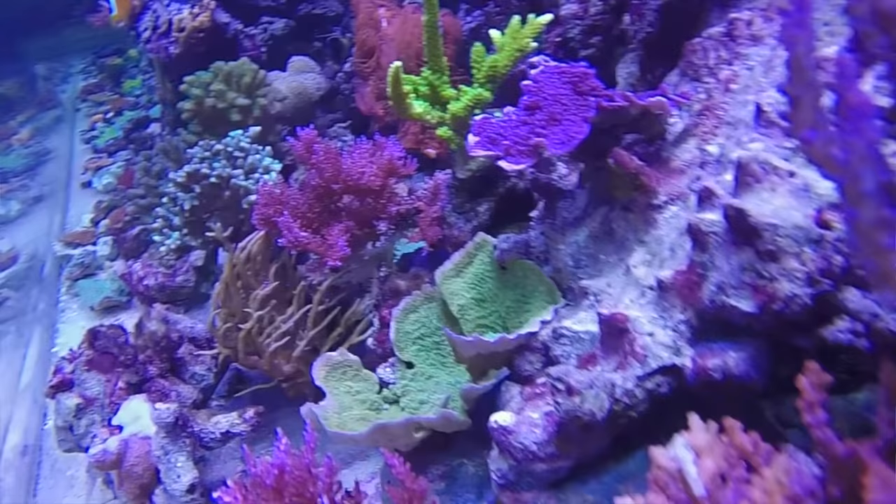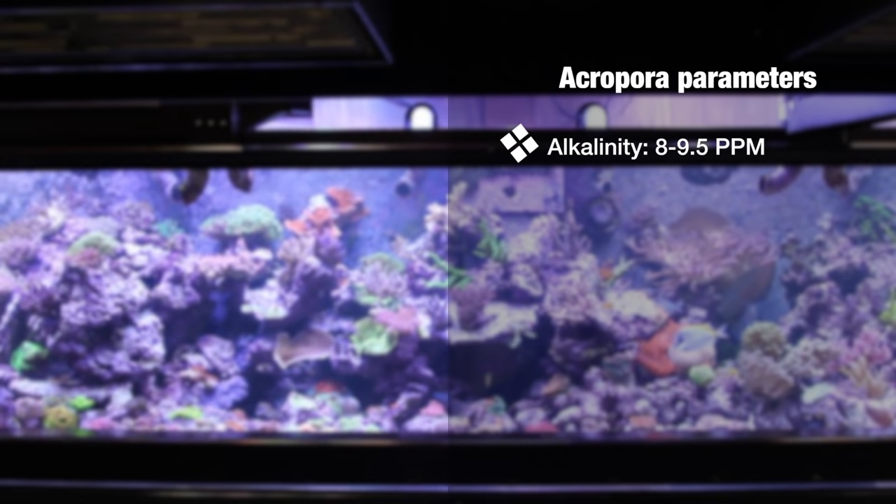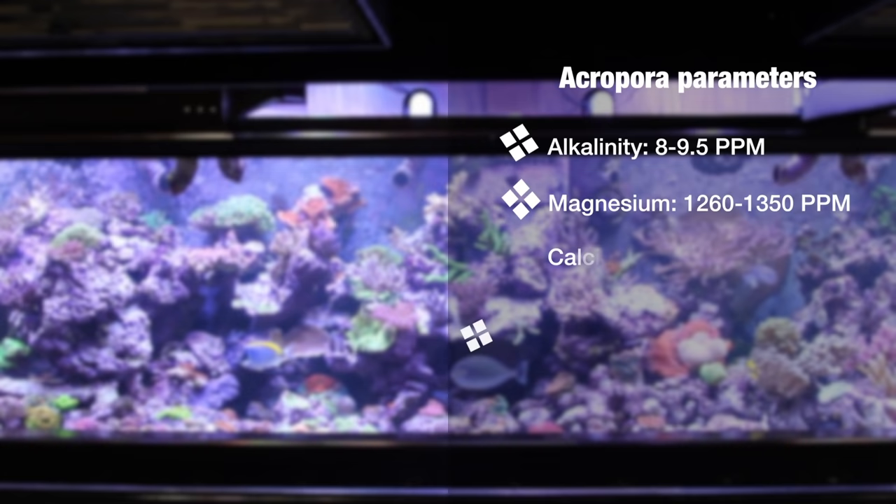Ideally you want to keep your alkalinity between 8 and 9.5, unless you're doing carbon dosing, in which case I recommend a lower alkalinity of about 7 to 8. Magnesium you'd like to keep between 1260 and 1350, and your calcium ideally between 420 and 440 parts per million.